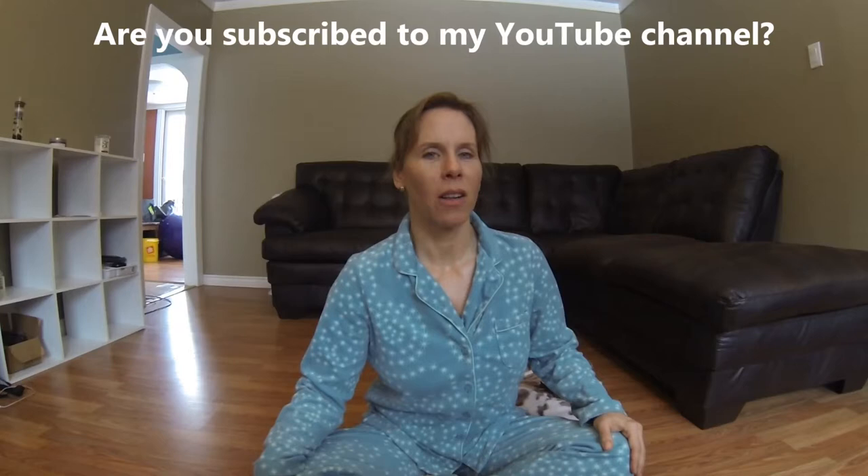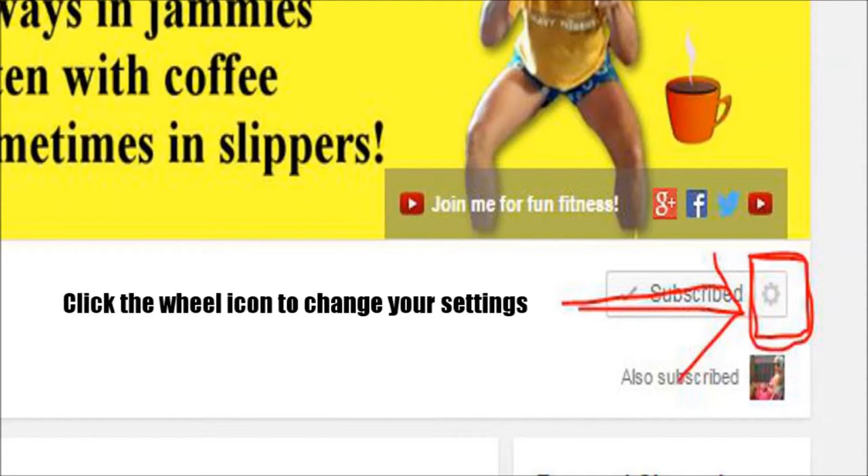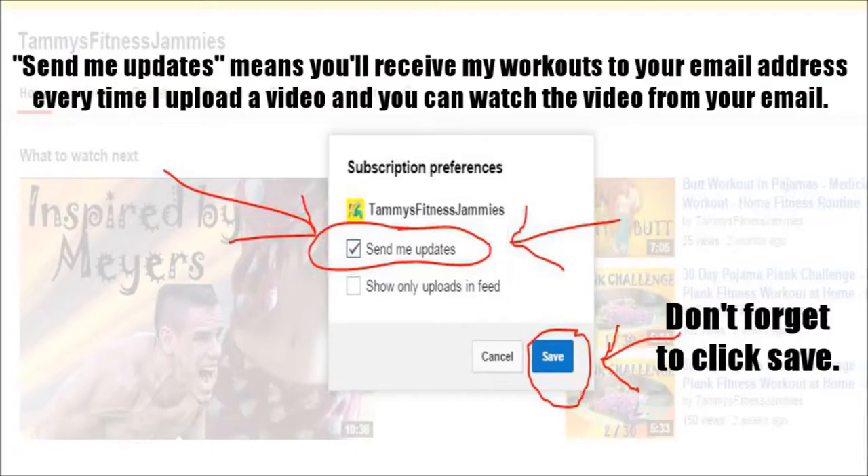Question: are you subscribed to my YouTube channel? If you are not subscribed, can you take a moment and go over and subscribe? What you need to do is click the subscribe button. And after you click the subscribe button, you can also click the little wheel beside it. A little menu will pop up and it'll ask you if you want to receive notifications of my uploads. If you decide to receive them, you will get an email notification every time I upload. If that's going to annoy you, then don't click it. Otherwise, just come back and check the YouTube channel every day for my uploads.